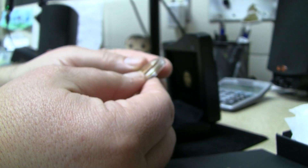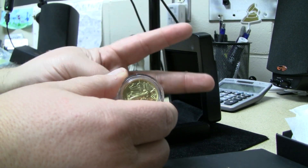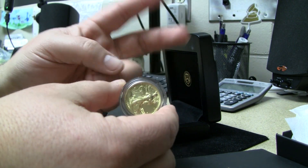All right, we're going to wrap it up there. I truly hope you guys are having a great day and have great plans for the weekend. I'll be busy, but I'll enjoy this coin in the meantime. Have a great night, guys — see ya!